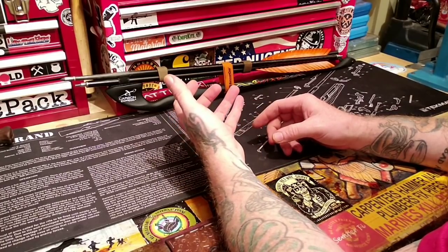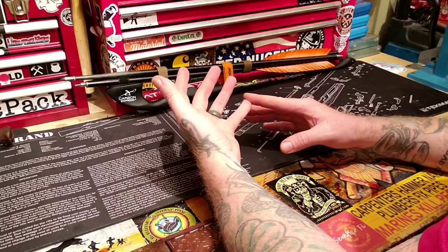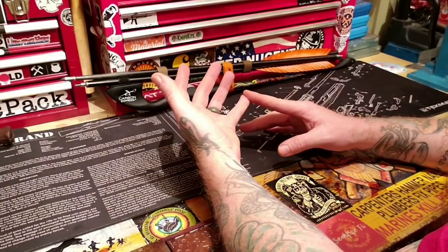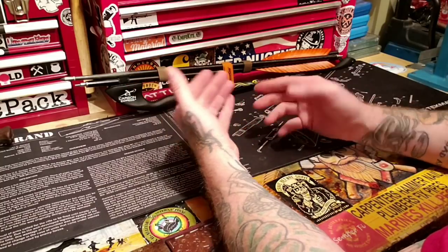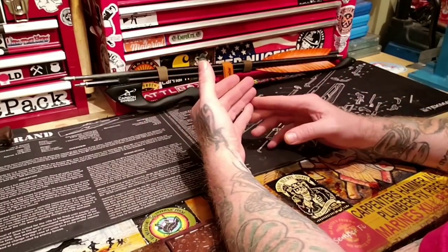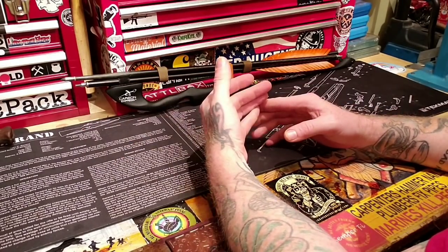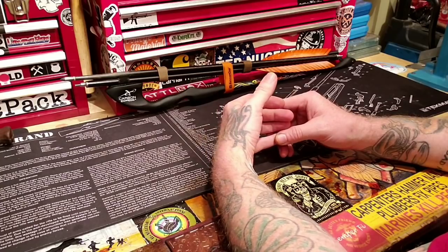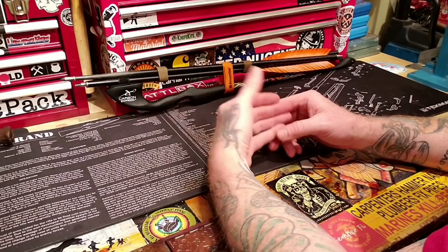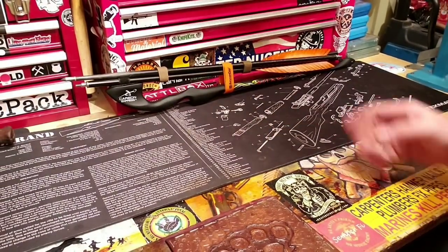It's good to know these things because in the event that, over time, archery becomes restricted due to the way things go in the world — second amendment rights are always being attacked, and archery gets attacked later too, and it's happened before. Options like this might be the next best thing.